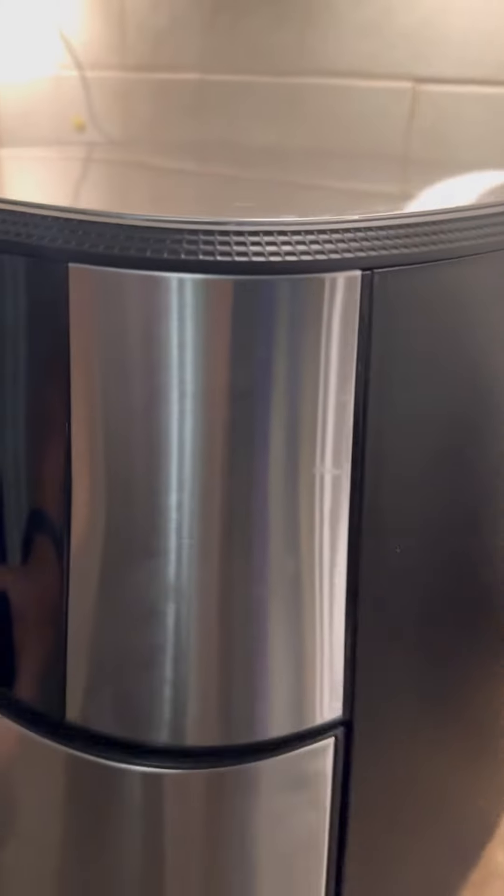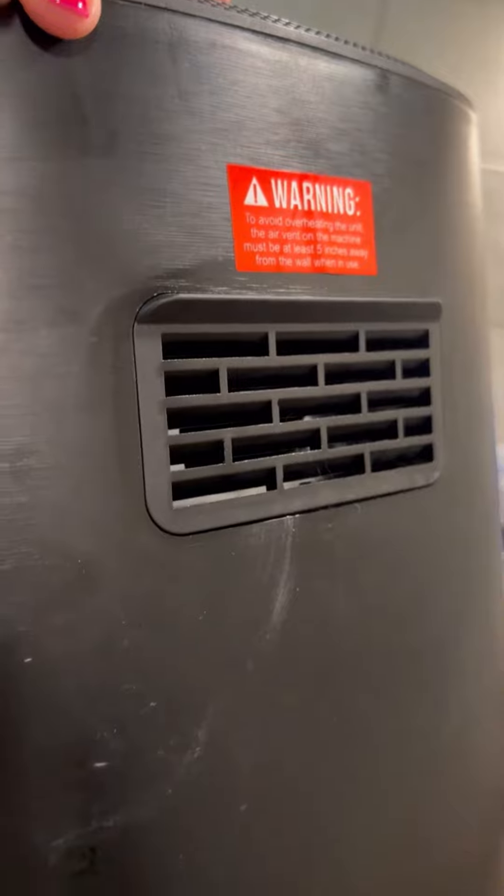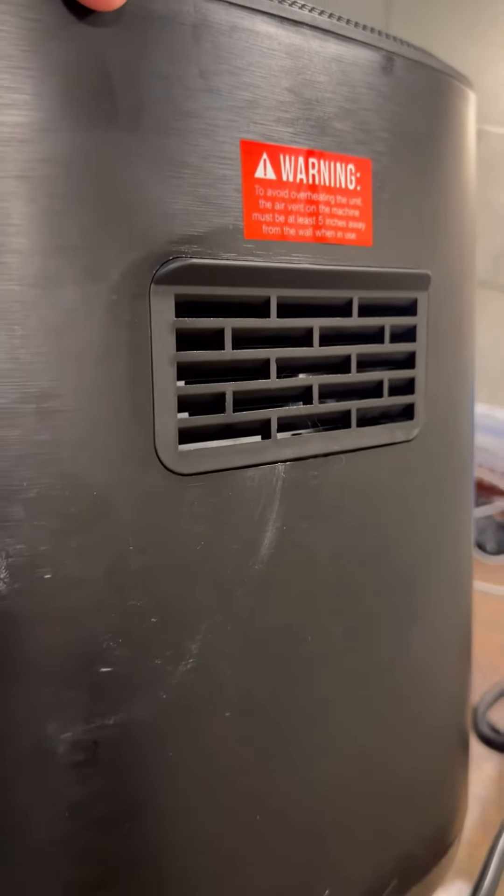One of the things I do suggest is pulling it far away from any walls that you'll be cooking around. There is a lot of heat that will come out of this vent here, and if you don't keep it far away from things, then something like this can happen to your backsplash.